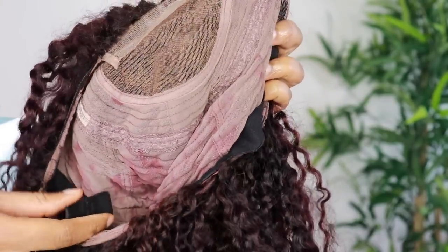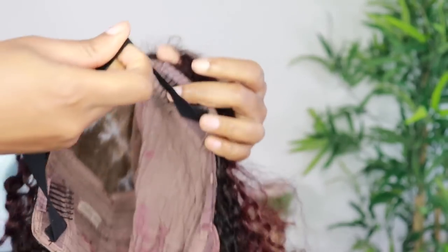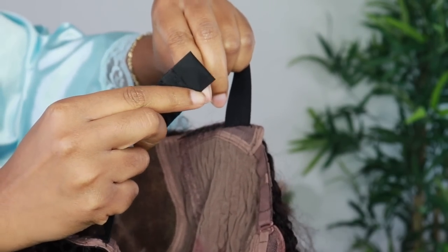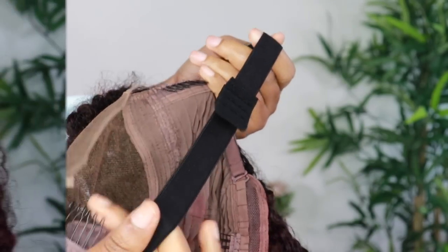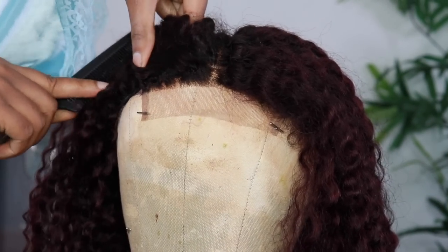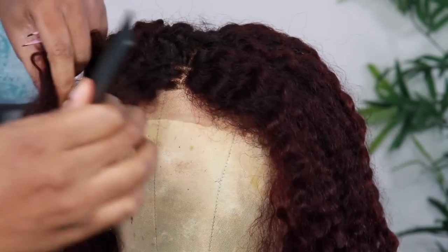So the knot is already bleached for you. However, you will need to pluck the frontal a bit to make sure that it has a natural look. Now I'm showing you guys that it comes with an adjustable strap to get the wig fitted on your head. You also have the adjustables inside the actual wig, and you see the three combs to help keep your wig in place.